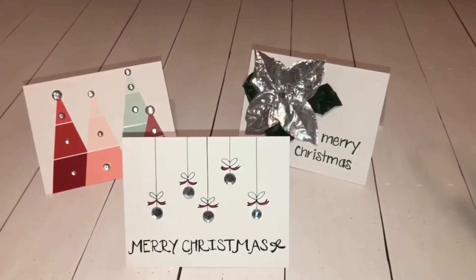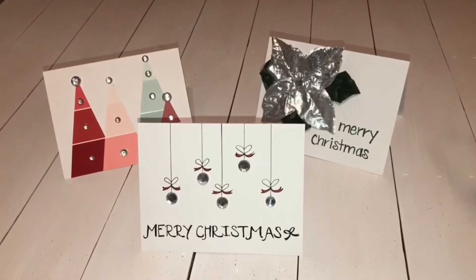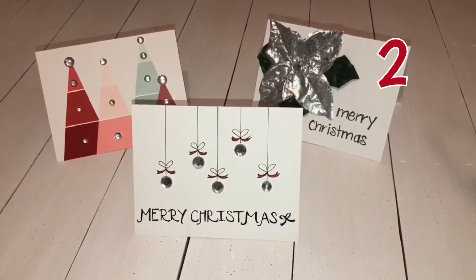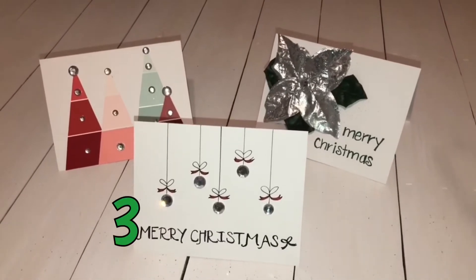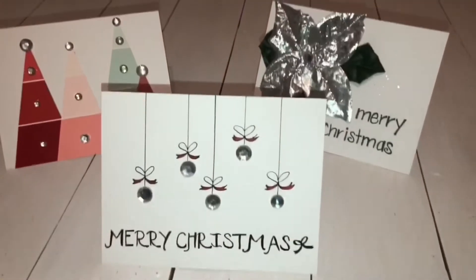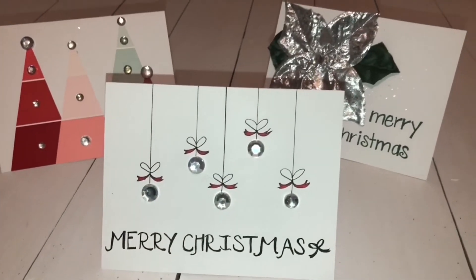Hi everyone, welcome back to my channel! I have another fun Christmas holiday DIY for you. In this video I will be making the three Christmas cards that you see here — these were almost free to make. If you'd like to see how I did this, just stay tuned. This video is a collaboration with Kathy from Spicy Cat Champs.